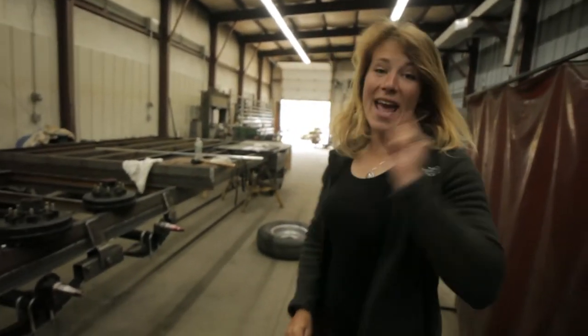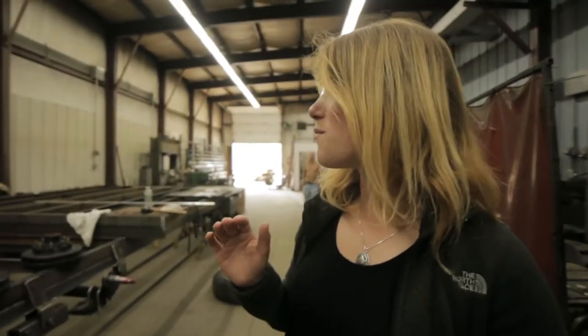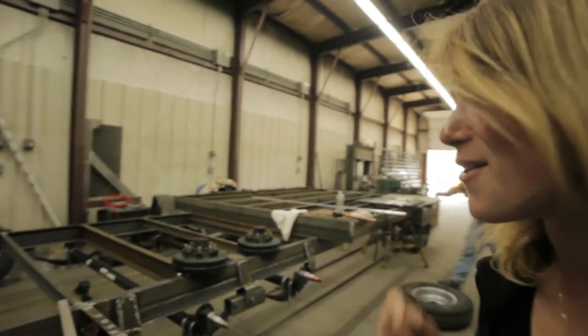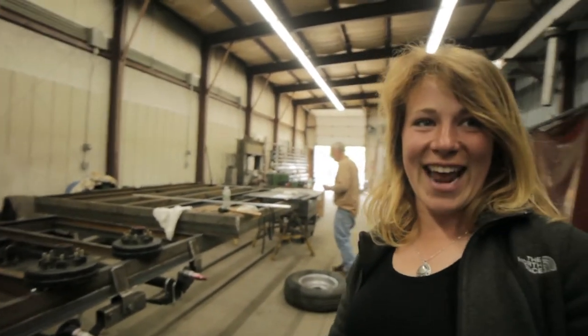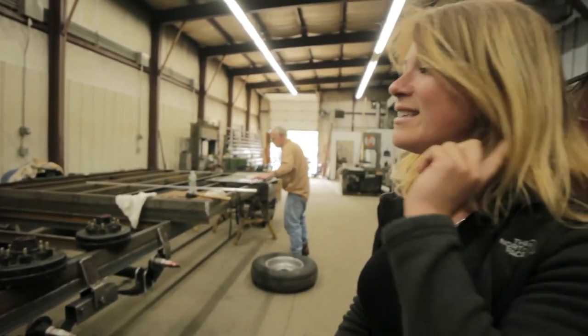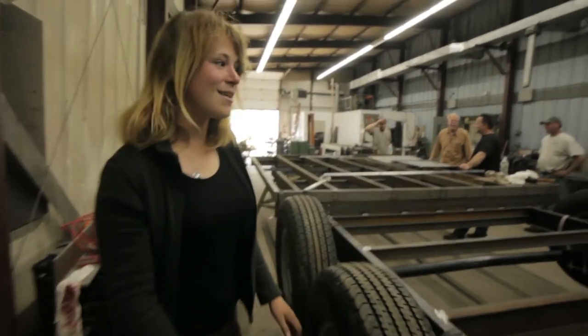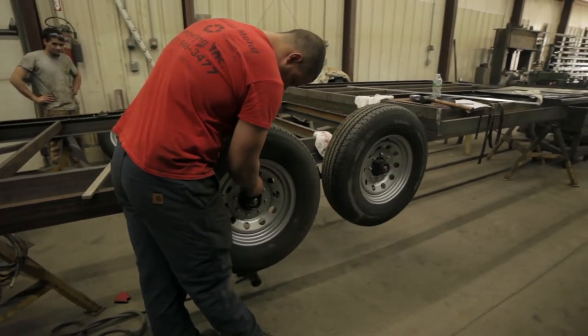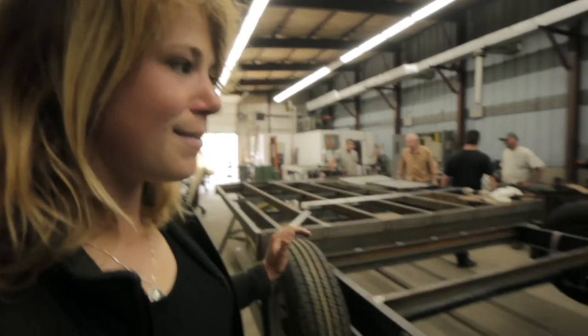So what we actually did was we bought five tires because we were anticipating something going wrong. So hopefully by owning five tires, we won't actually need the fifth one ever. But it's always important to have a spare. The tires are on, the bearings are figured out, all the good stuff has been done. Next steps: sandblasting, painting, building some wheel wells. And then... we build a tiny house.